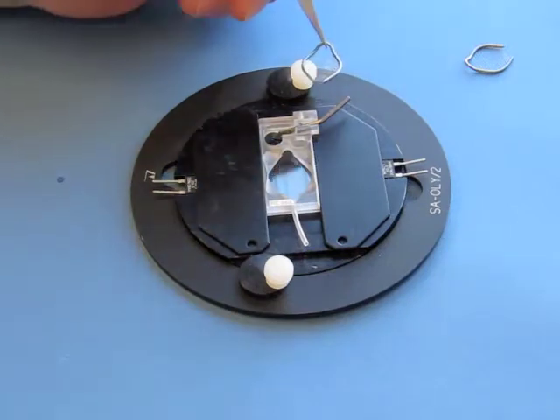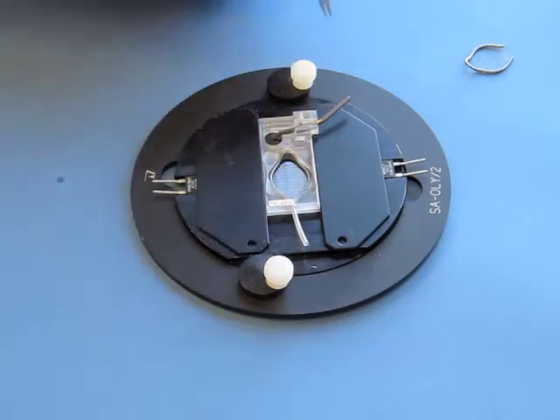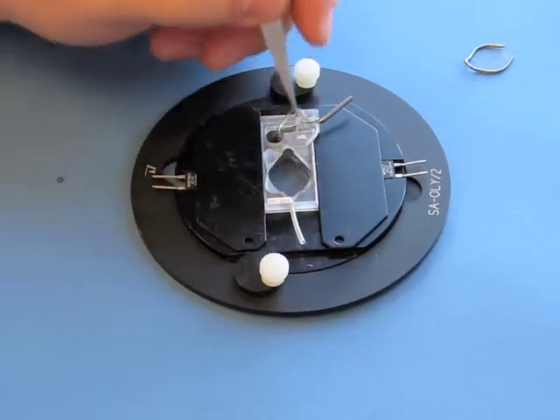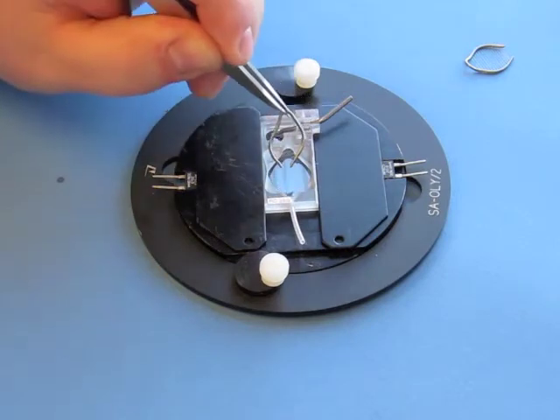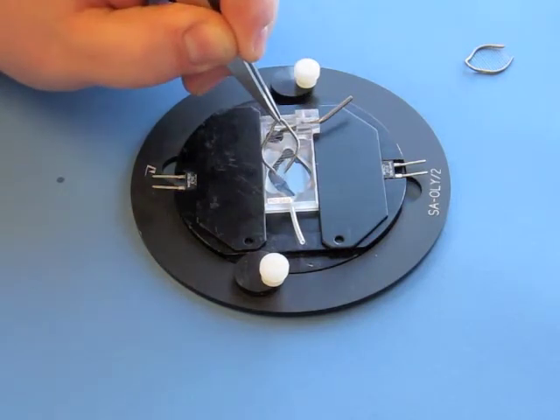Alternatively, one may have the problem where the harp has been over-squeezed and is now actually slightly too small and loose in the chamber. Other people also note occasionally that the lycra threads appear to be somewhat loose, although they're pre-tensioned, so that problem shouldn't be common.